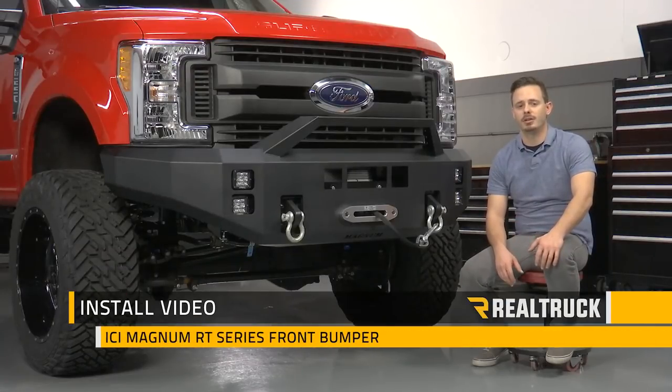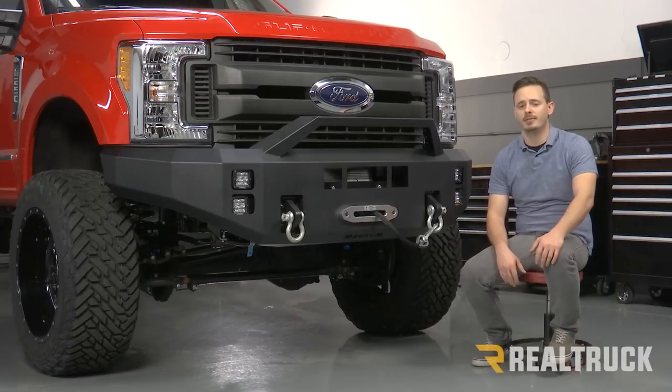Hey guys, today I'm going to show you how to install the ICI Magnum RT series front bumper on this 2017 Ford F-250. Now we're going to start with our factory bumper already off. If you need help with that, go ahead and check out our video on how to remove your factory front bumper, but let's go ahead and get started.